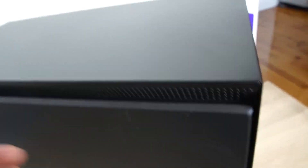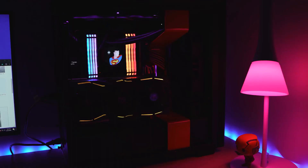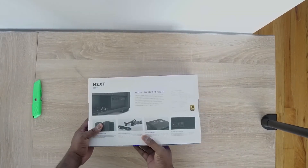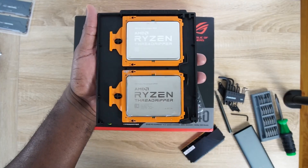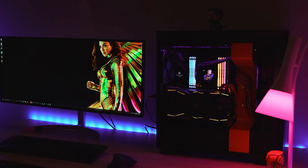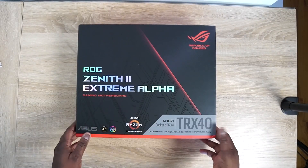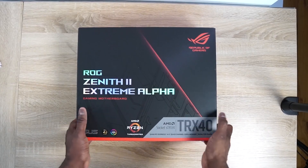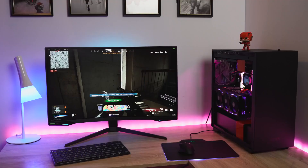This build is housed entirely within NZXT casing and parts, and I love what they've done. My power supply is the C850 because I'm going with a Threadripper, which is going to take some more power. My case is the H710i — it's a big case. It supports E-ATX motherboards, which I'm using in here, and it's got three fans, enough room, and it looks really nice when everything is done.